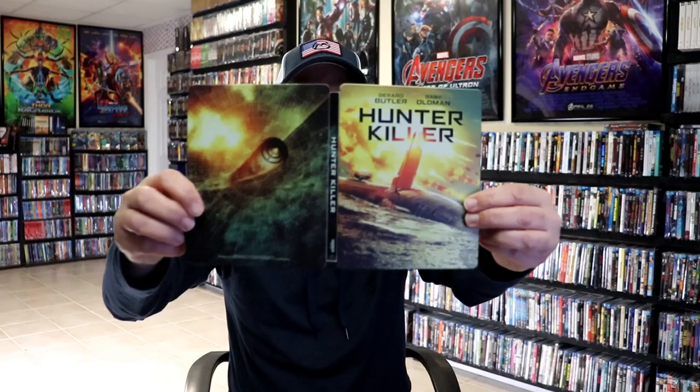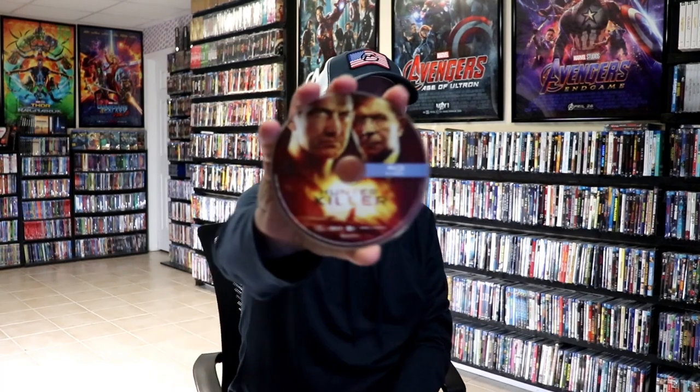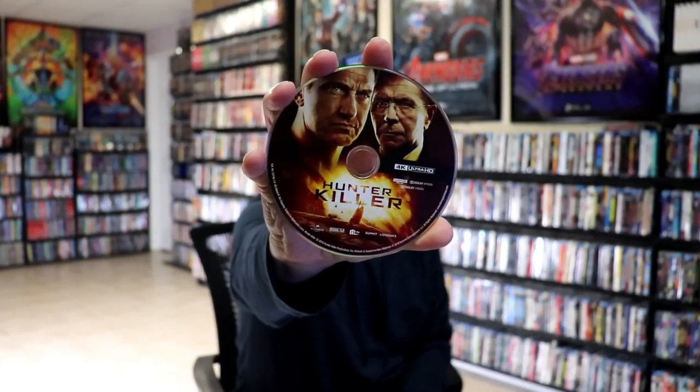We open it up. We have our front and back together. Really nice. No embossing or debossing. On the inside, we do have a digital code. And we have our two discs. We have our Blu-ray disc here with some disc art. And we have our 4K disc with the same disc art. And we do have some inside artwork.